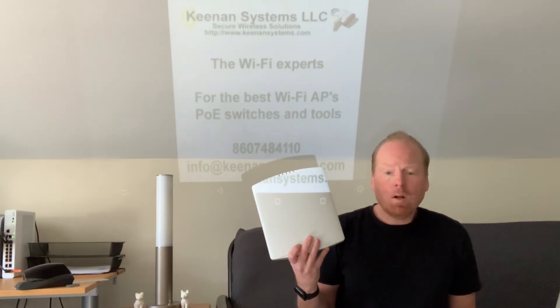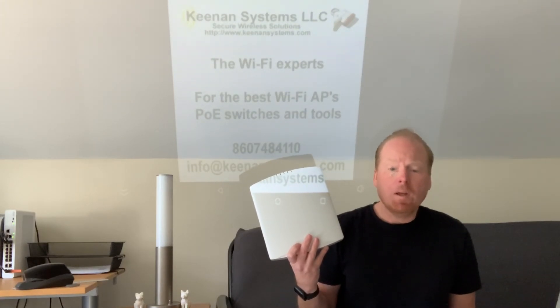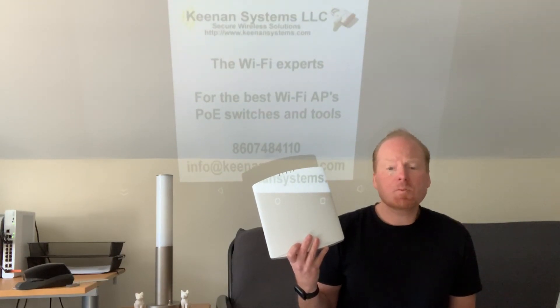The R730 will wall, desk, or ceiling mount with the included hardware. Again, this is the R730 from Ruckus. Click on the link to contact me for the best pricing or further questions. If this video is helpful, please remember to like and subscribe for more information on Wi-Fi networking.